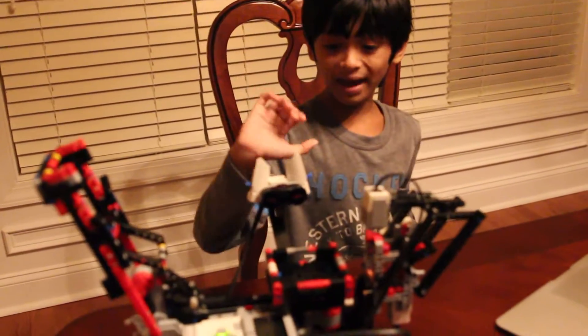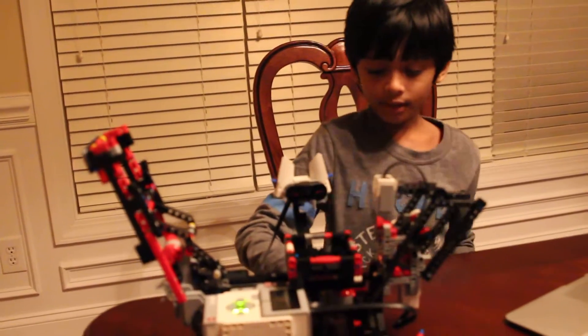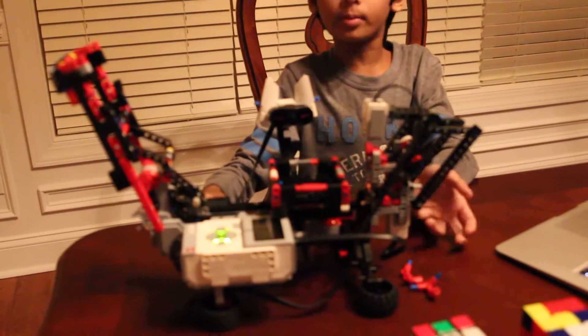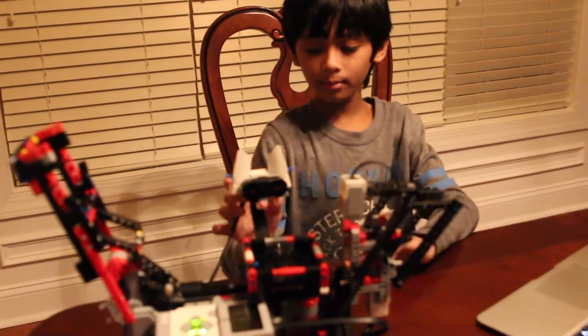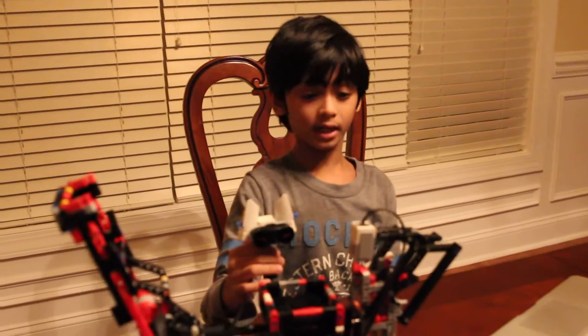Hi, I'm Aditya and I'm back with another robot to show you. This one is called the Mindcube 3R and as you can probably see in the name, it can solve a Rubik's cube. Now let's get on with exploring it.